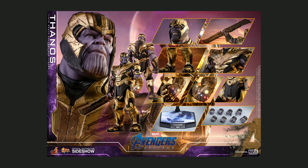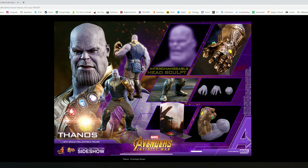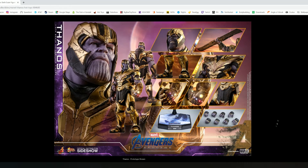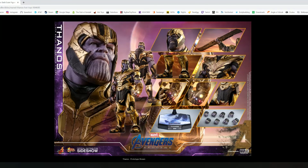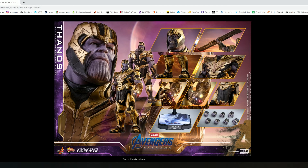Including accessories you don't need would just increase the price, which is already a little high. The first Thanos figure went for $376 and included something very similar to this. The new one comes in at $415 — a substantial price increase. Looking at the two figures, they both have two headsculpts, both have hands — this one has the full arm while the new one has more hands — and one has a backdrop while the new one has the sword. They seem pretty even on accessories, so the price increase must come from elsewhere.